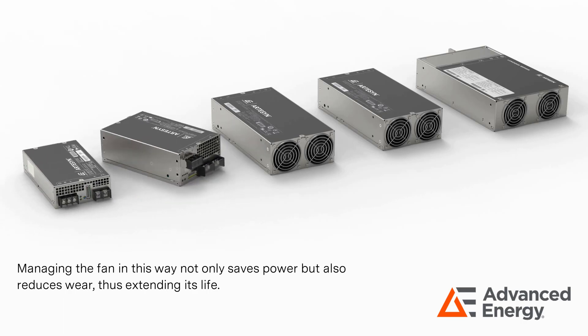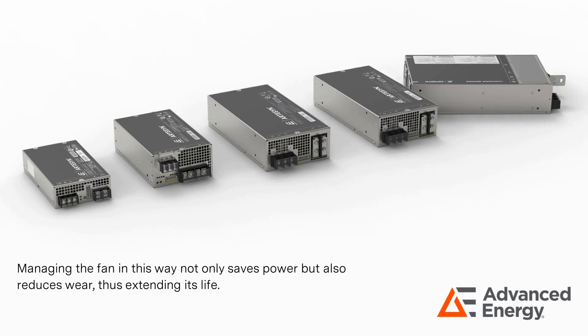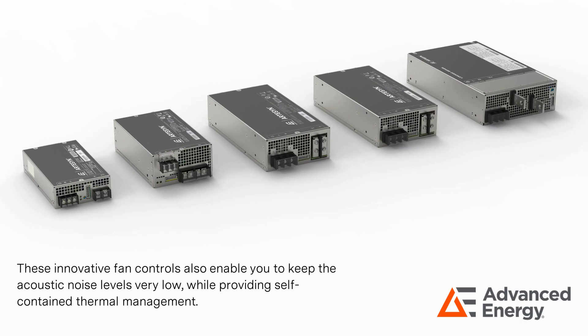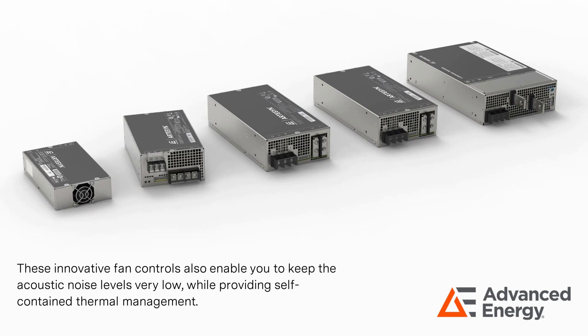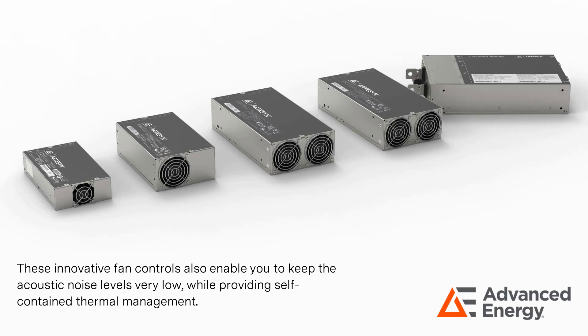Managing the fan in this way not only saves power, but also reduces wear, thus extending its life. These innovative fan controls also enable you to keep the acoustic noise levels very low while providing self-contained thermal management.